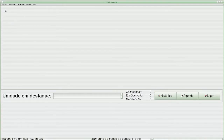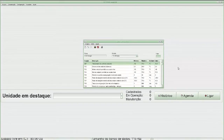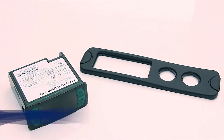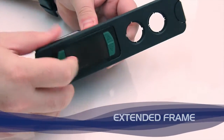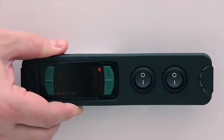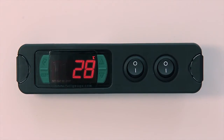By using the SITRAD, you can create recipes to download into the instruments. The Full Gauge Controls extended frame allows the installation of instruments of the Evolution Line in varied situations, since it eliminates the need for trimming precision to embed the instrument.